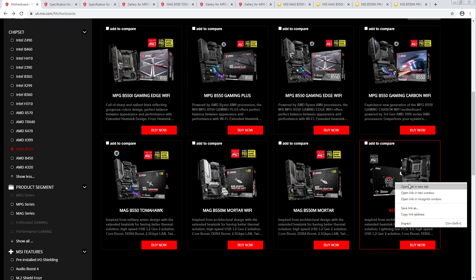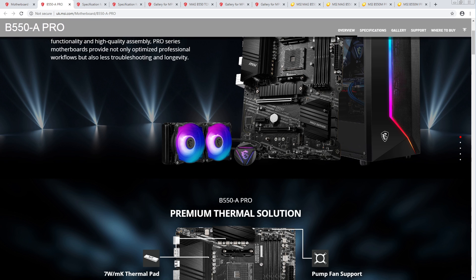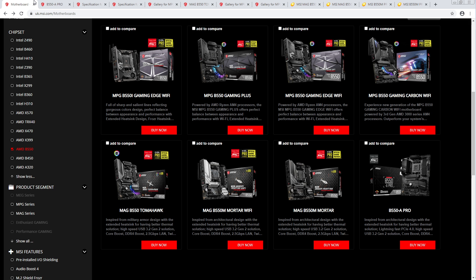The B550A Pro actually looks okay. I'm surprised that MSI likes has even cheaper boards they haven't released yet. There are going to be even cheaper B550 motherboards coming.